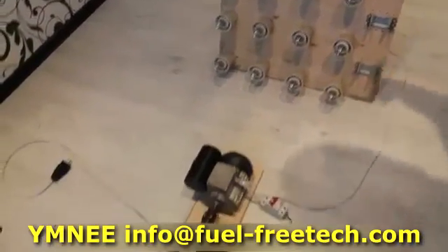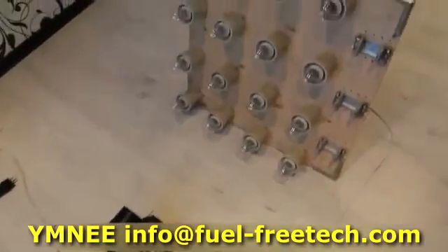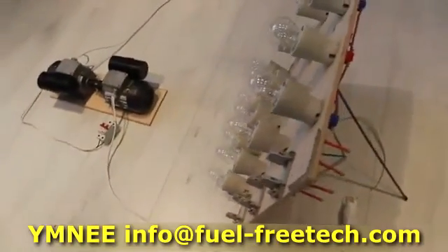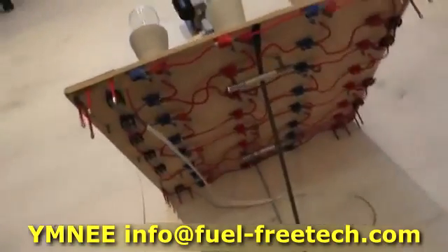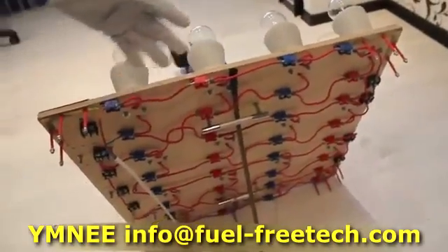Film the whole device, front and rear — show everything. So everything is connected in parallel. The lamps are connected in parallel, as you can see here.